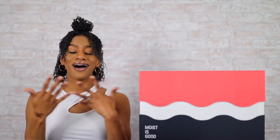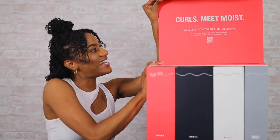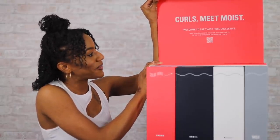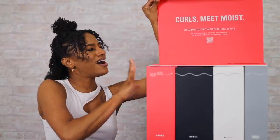I'm all about what they're all about, which is celebrating the uniqueness of our curls and redefining the curl conversation to put moisture first — because honestly, that's what's essential, that's what our hair needs. Moist is good, right? When you open this up it says: 'Curls meet moist, welcome to the Twist Curl Collective. Take our hair quiz to discover which products to mix and match for your unique curls.' Already love that.